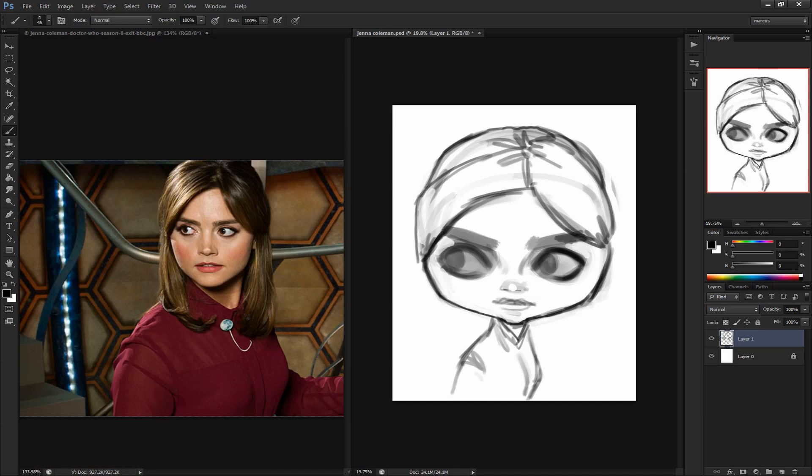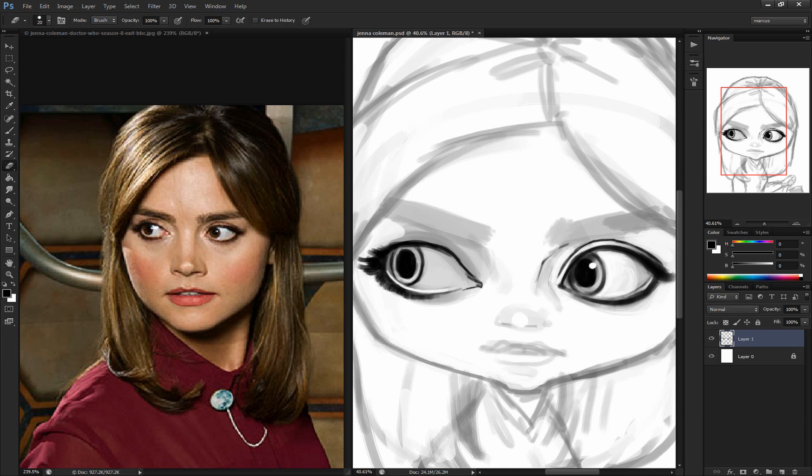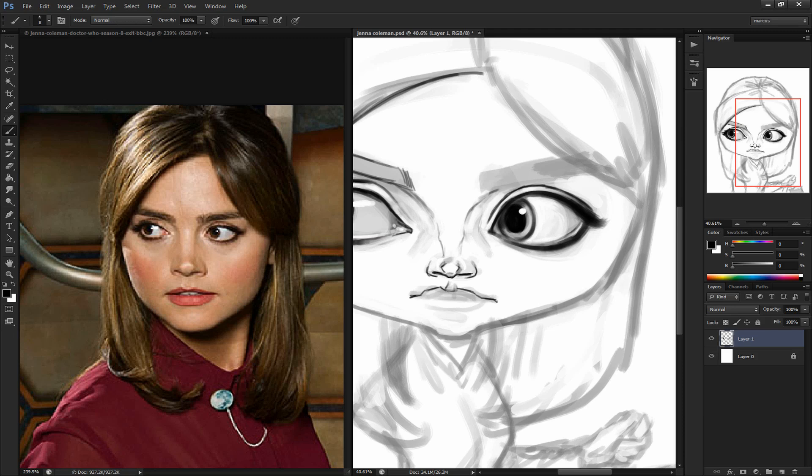Welcome back to another episode of Caricature Speedpainting with Marcus. Today's episode, I'll be painting the lovely Jenna Coleman, who plays Clara Oswald, also known as The Doctor's Companion from BBC's hit show, Doctor Who.